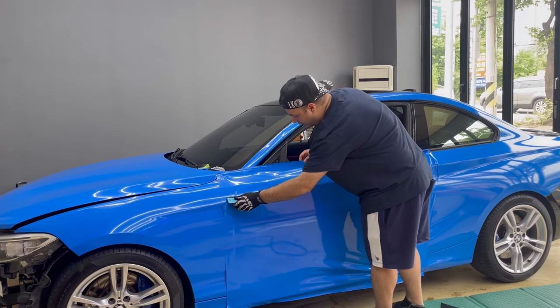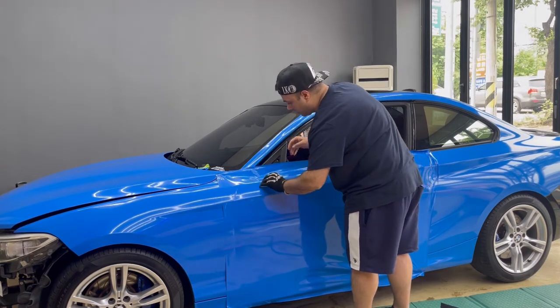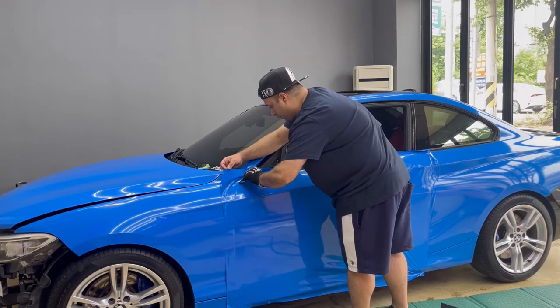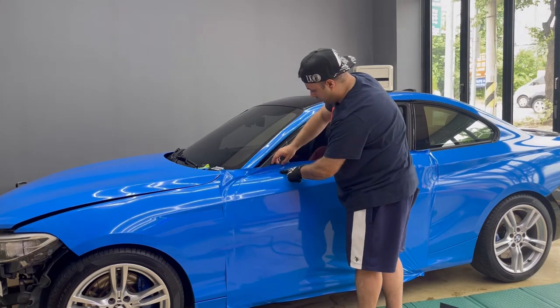Actually this car's paint is very rough — so many stone chips. I applied clear card protection everywhere, just a little bit.